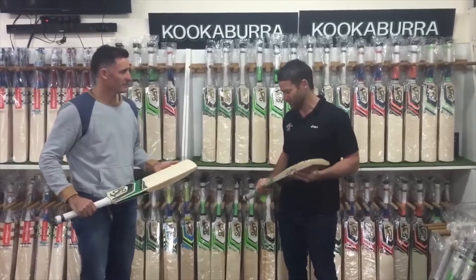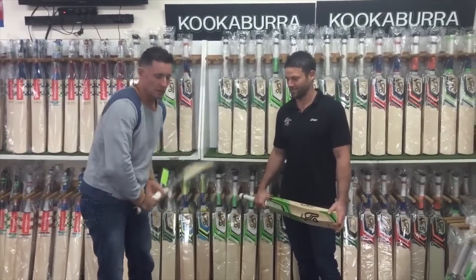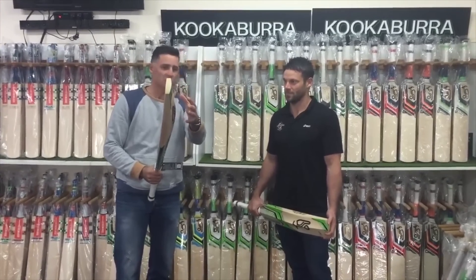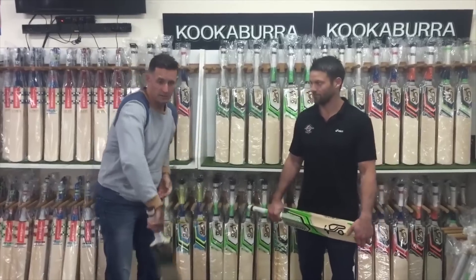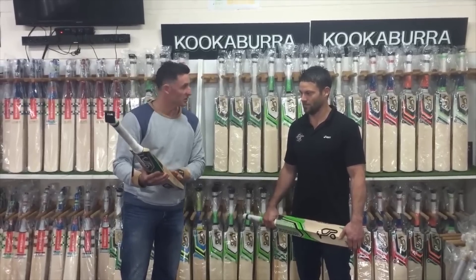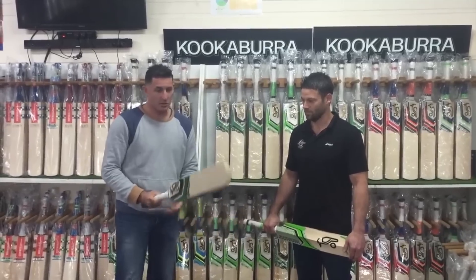We just got the Kookaburra bats in and who better to talk about them than Mike Hussey. Pick up is really important — he likes to close his eyes and just feel the pickup, and if it feels nice and light that's good. He also looks at the shape of the bat and prefers a high middle. In India they like a big low middle because there's less bounce, but in Australia there's more bounce so a high middle helps with balance and pick up. He used to like about eight to ten grains, nice and straight.